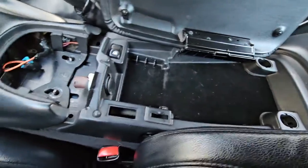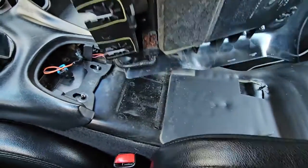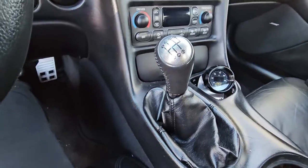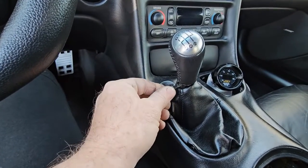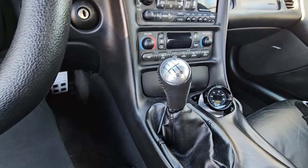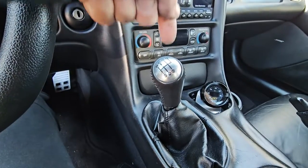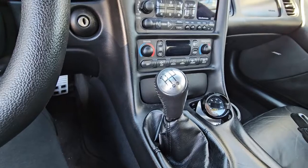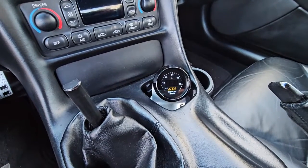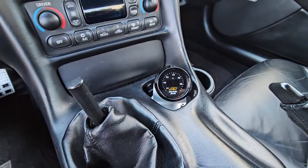Once those nuts are undone you can lift up on the back of your center console, slide it back, flip it up, and you'll have a connector there for your fuel door - disconnect it and set the center console out of the way. Next, pull the shifter knob. If you've got a C6 shifter there's a T25 Torx screw - undo that and the knob comes off. If you still have the factory C5 shifter, you pop the center out and pry up a wedge. I also need to remove my wideband from the ashtray - a couple of small screws on the bottom.